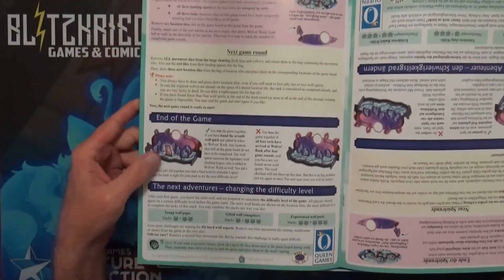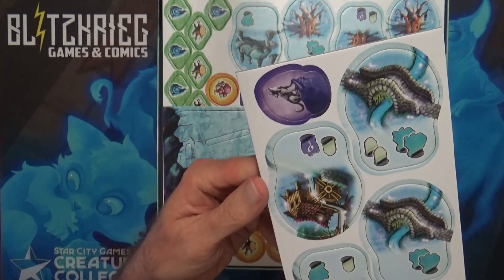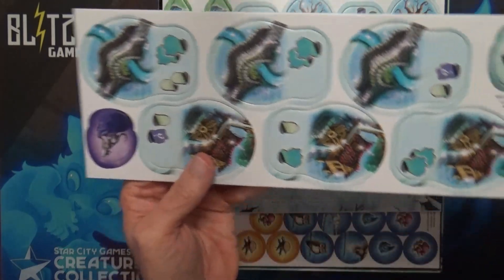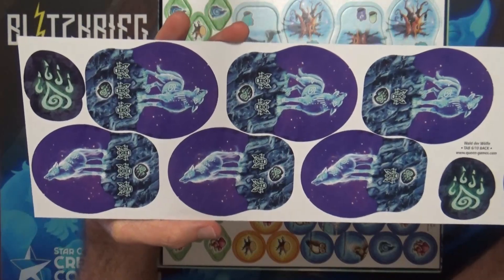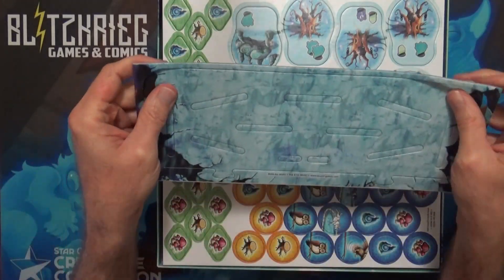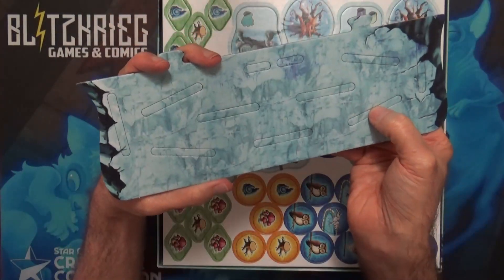We've got some cardboard here. It looks wintry, which is kind of cool. We've got these tiles here — I guess it doesn't matter how they're oriented. It does look like this is going to be a lot of cardboard, which I would love to replace with plastic, but it's not going to be easy since there are symbols all over them. I think this piece here is going to be a little spot where you set the spirits.